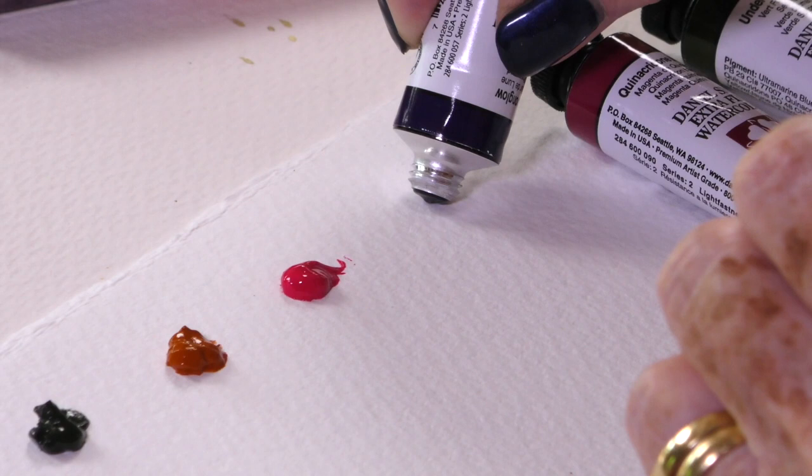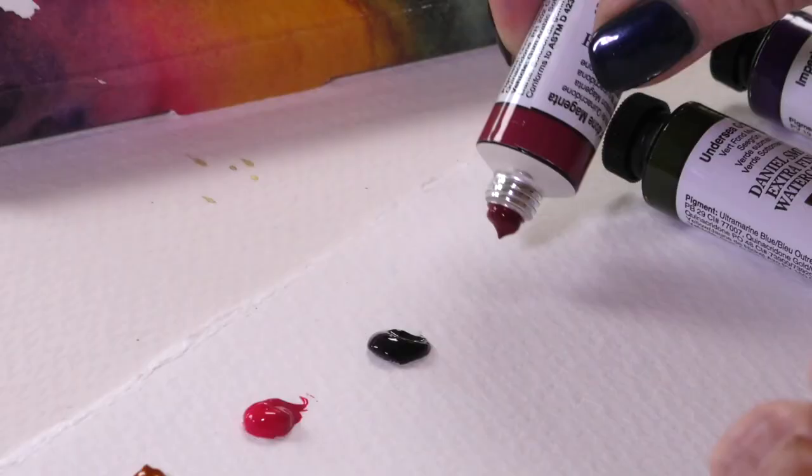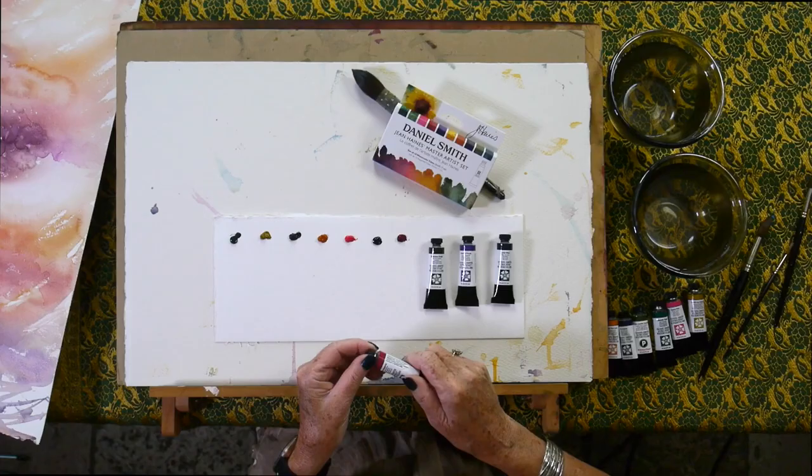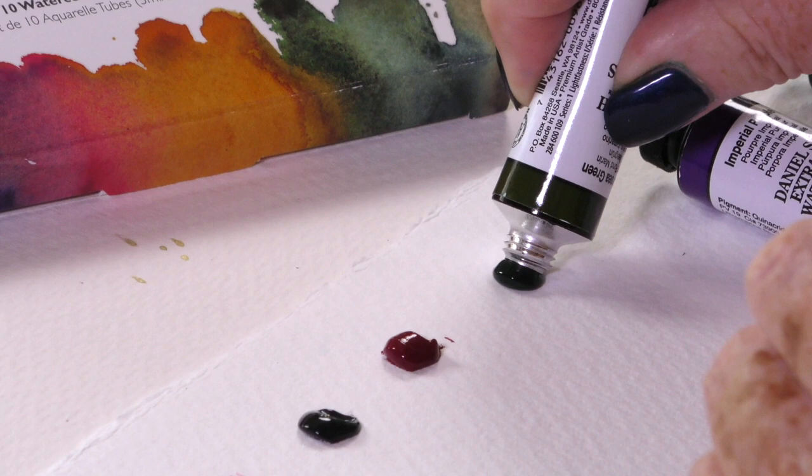Next we have Moonglow — a beautiful colour. I love it on my courses when people ask what colours I'm using and they get excited about them. I hope you do too when you're using these. Quinacridone Magenta. I'm already getting excited at this row of dots — they are very rich in colour. There isn't one boring colour in the collection, and that was the whole point of putting them together.